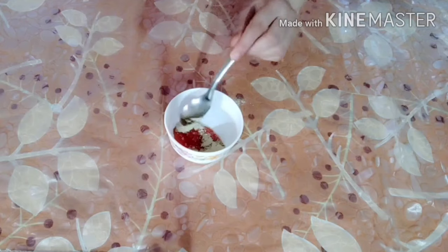Let's start. First I will add papaya pulp. Next I will add honey — half teaspoon. Mix it. The paste is ready.